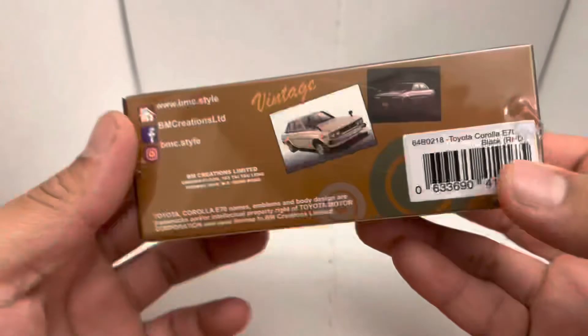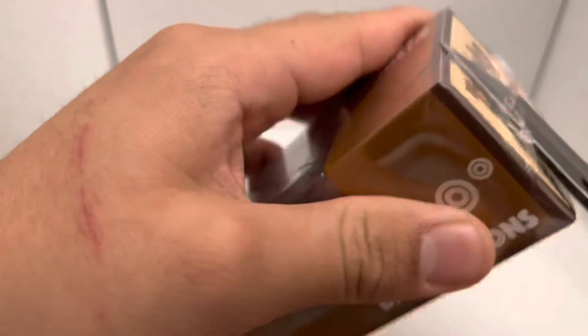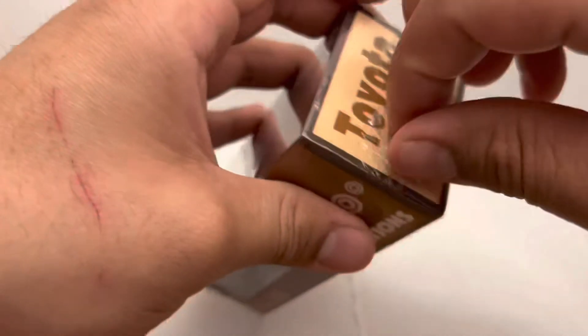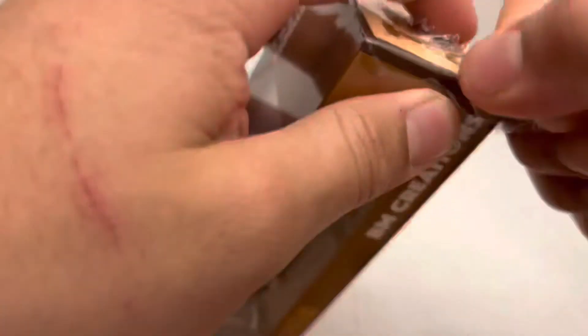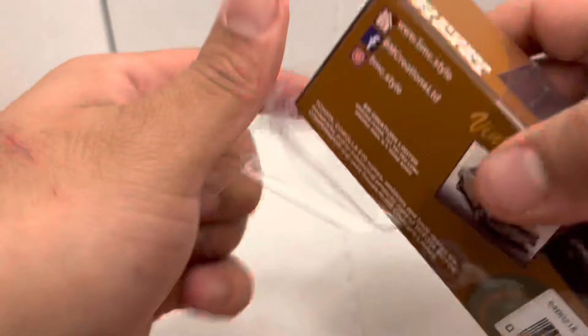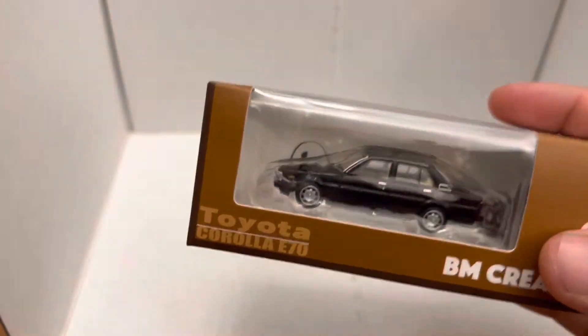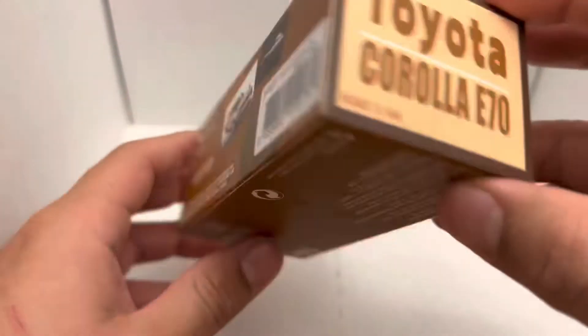Here's the packaging. Let's cut this bad boy open. The cellophane felt a little old, kind of crispy.